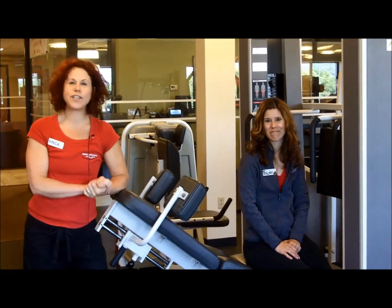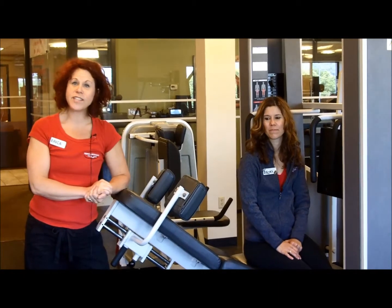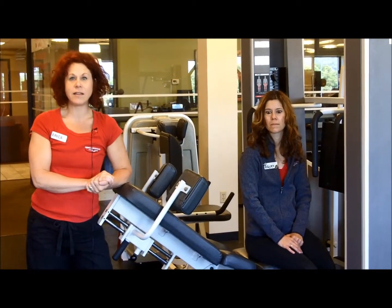Hi, my name is Erica and I'm a fitness trainer here at Mike Artigas Health and Fitness Center. This is Becky and she's a fitness trainer here too. Today we're going to teach you how to do the Med-X leg press.